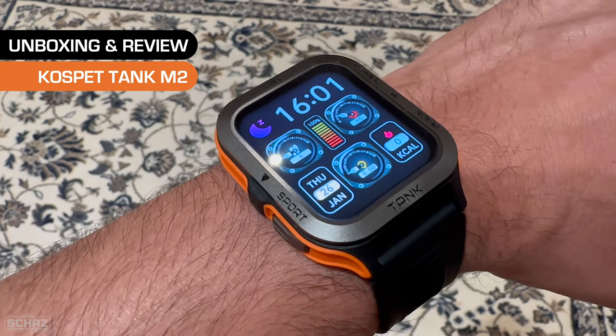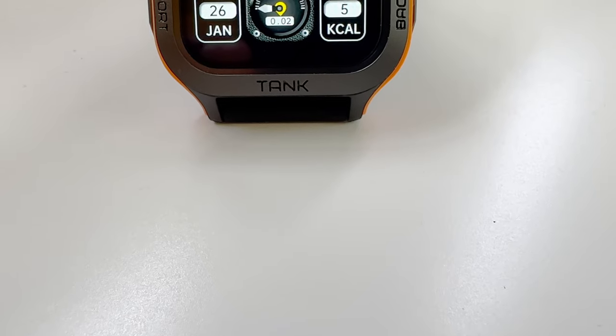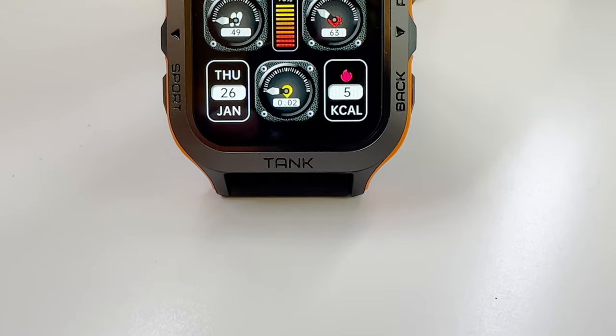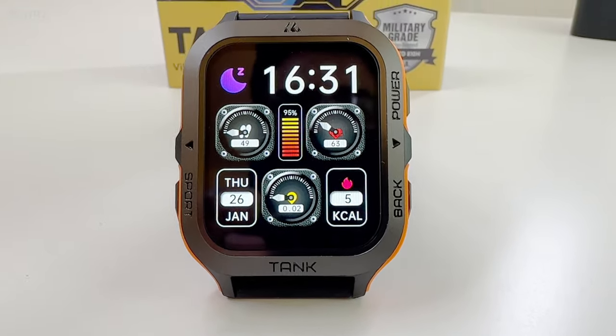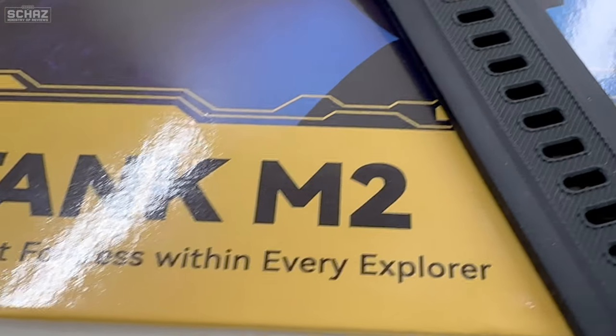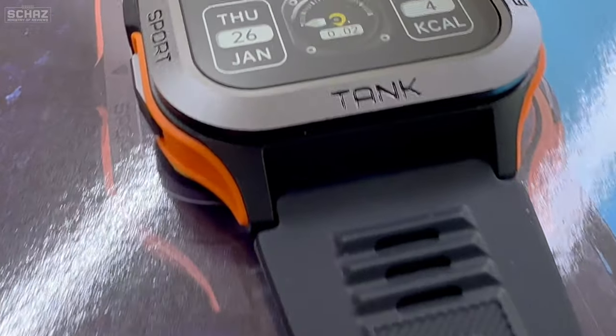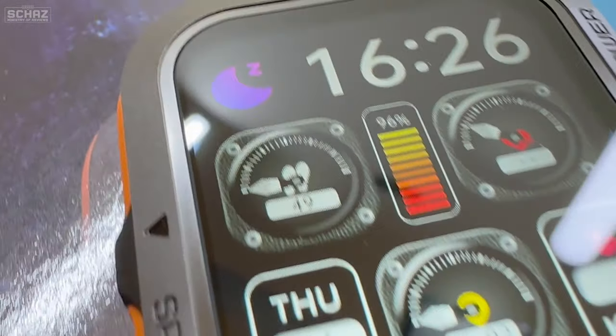Hey friends, this is Shaz and welcome back to the Ministry of Reviews. Today I will review a very nice looking smartwatch from the famous Cospet brand. This model is called Tank M2. Cospet is well known for making smart, durable and rugged looking smartwatches, and this is another best-selling model like the Tank T2 watch that I tested in my previous video.